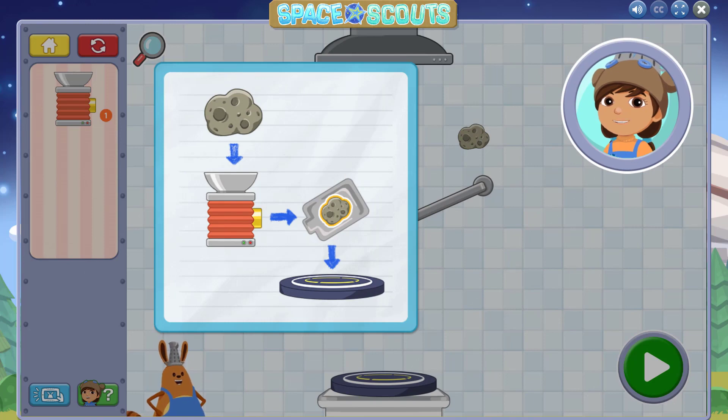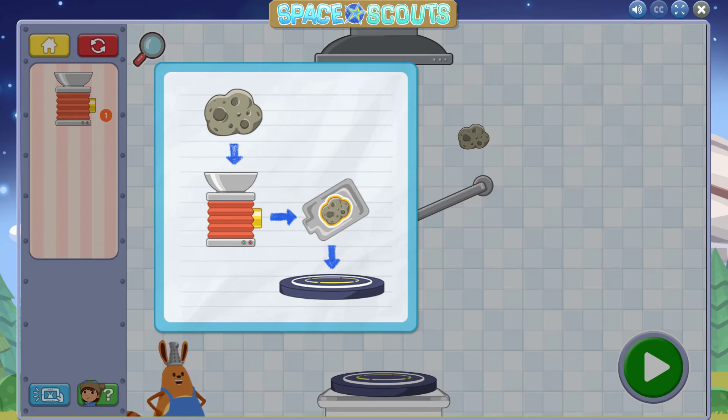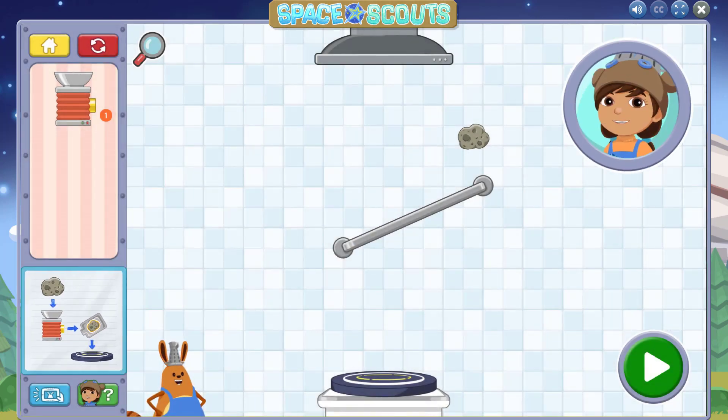We're going to make food to send to the astronauts at the International Space Station. Because the pull of Earth's gravity is really weak on the space station, astronaut food has to be packaged a certain way — it's freeze dried and vacuum sealed into a small packet. Use Carrot's freeze dryer to package food. Drop food into the freeze dryer to package it for space!